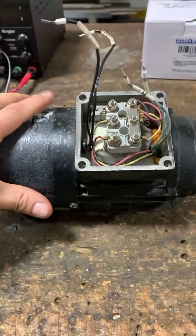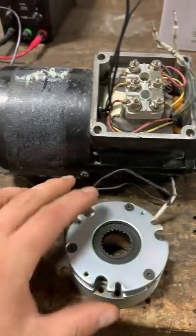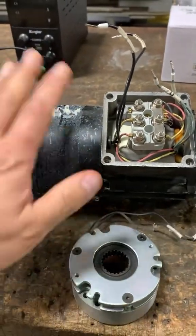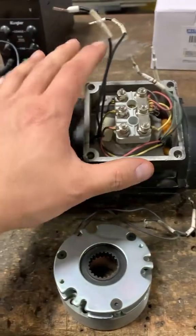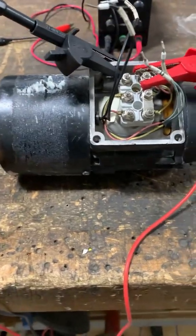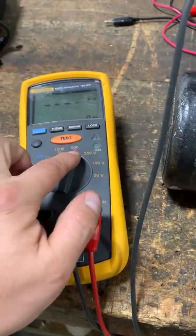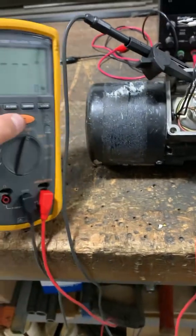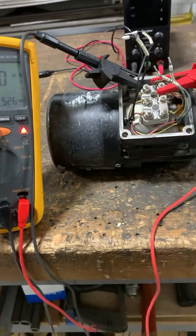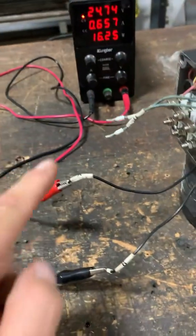Before I disassemble and install the brake, I'm going to meg out the motor insulation and make sure the motor itself is still good. Here I'm testing the phases to the motor frame and I have a good reading. I also checked the phases to each other and they were all good. I did have a low resistance reading and there was no open in the windings.